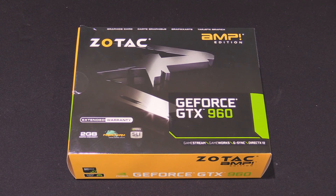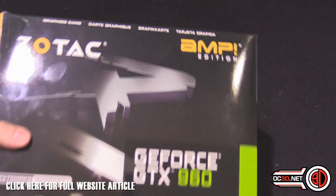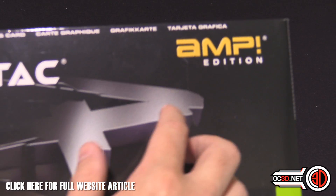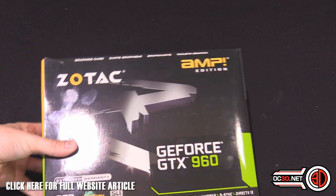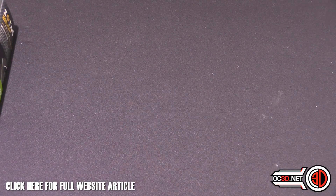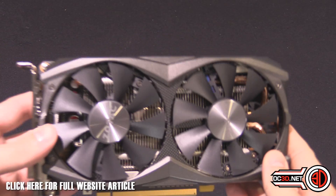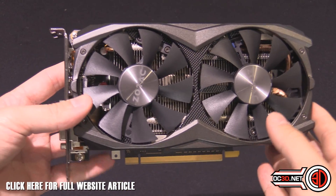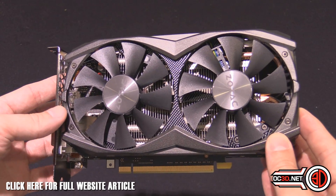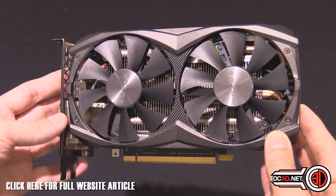Hey guys, it's TTL back with another video. Today we're going to take a look at the Zotac GTX 960 Amp Edition. It's got a fairly healthy overclock — the base clock is 1266 megahertz with a boost of 1329 megahertz.